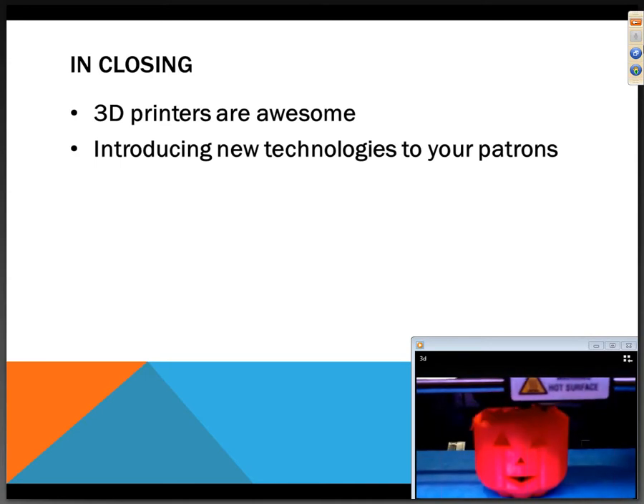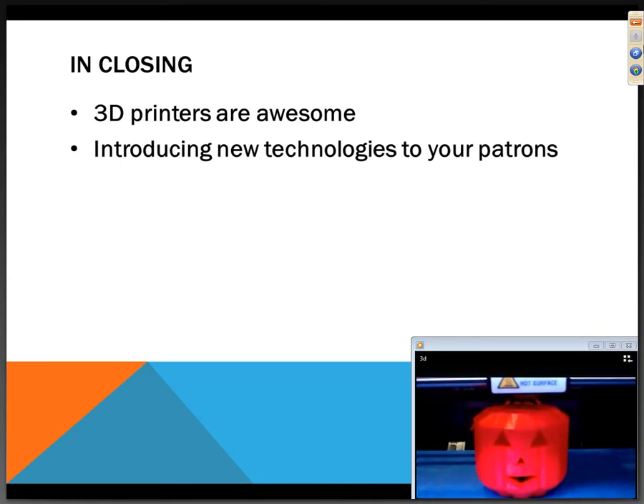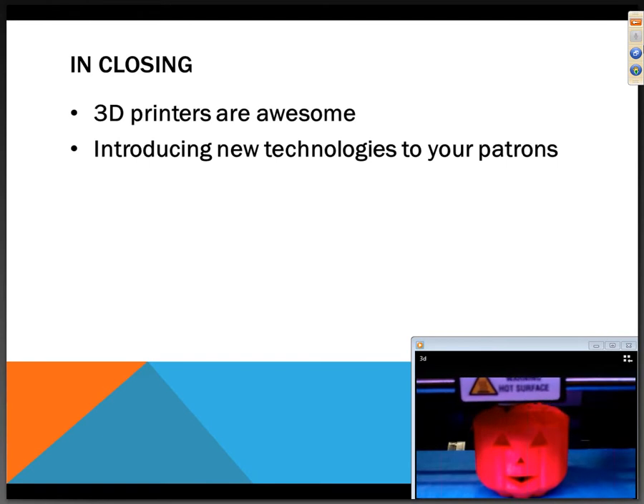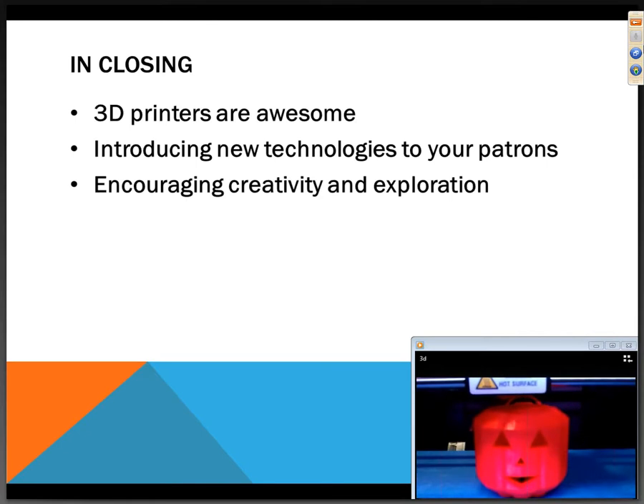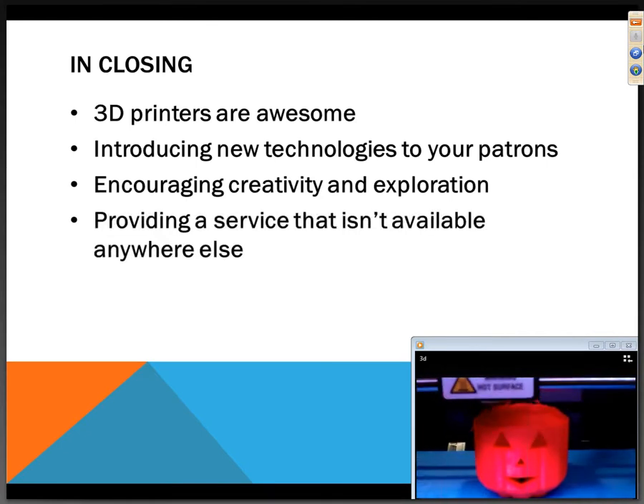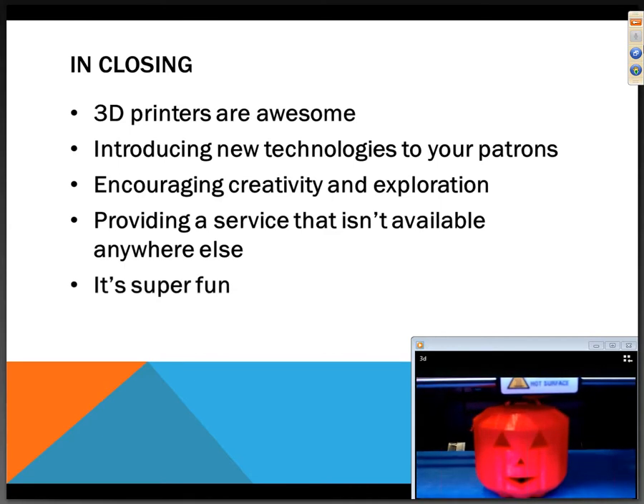Makerspaces and 3D printers are a good way to introduce new technology to your patrons. There are a lot of things people haven't had a chance to get their hands on, and libraries are a great place to showcase that — encouraging creativity and providing a service that isn't necessarily available anywhere else. Libraries have been at the forefront of doing that for many years.